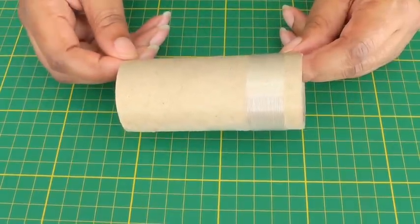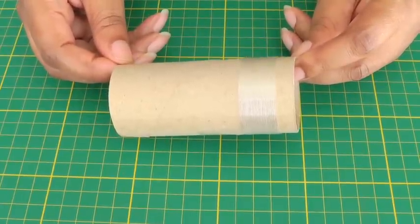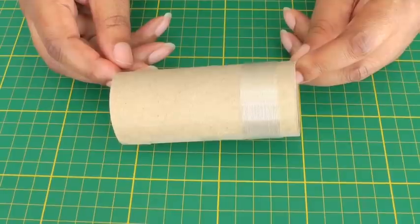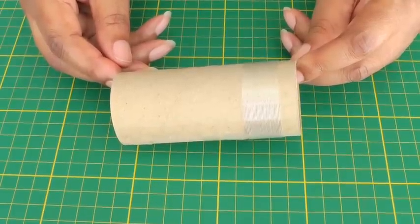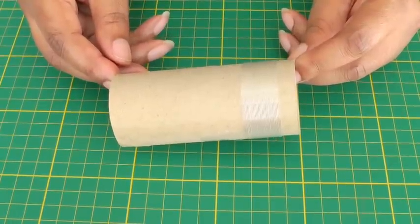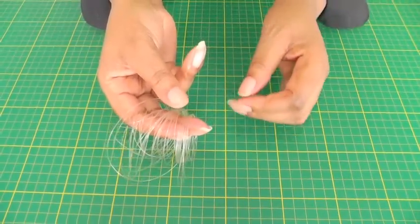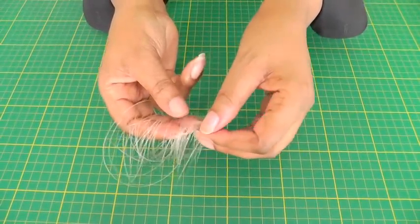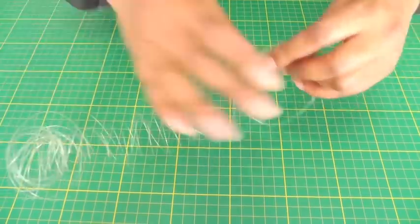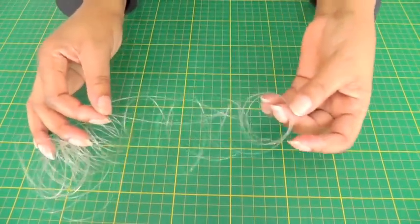If you're using cardboard tubing like I am, place it into a microwave for 10 seconds and then allow it to cool. If not, use solid tubing, place it into boiling water that has been removed from the heat, then take it out and allow it to dry. My fishing line is now dry; I've removed it from the tubing and as you can see I now have my curly shape that will be required for my hemline.